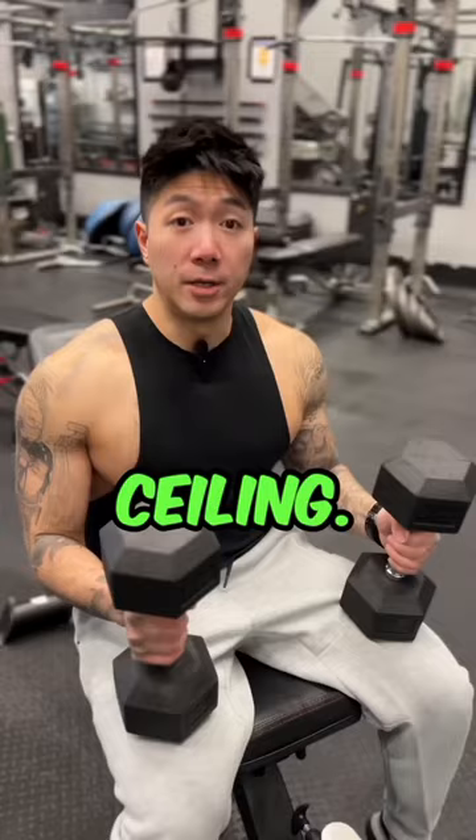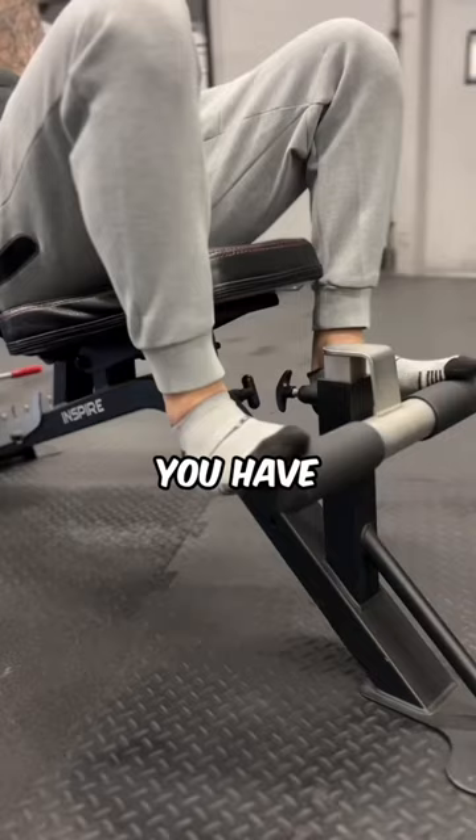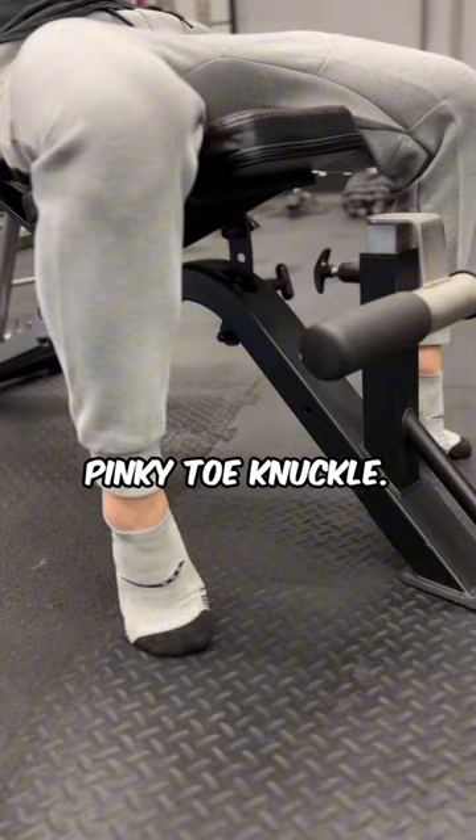Here's what to do instead. Once you kick the weights up, the very first thing you want to do is make sure you have good ground contact points with your feet — mainly the balls of your feet, your big toe, and your last pinky toe knuckle.